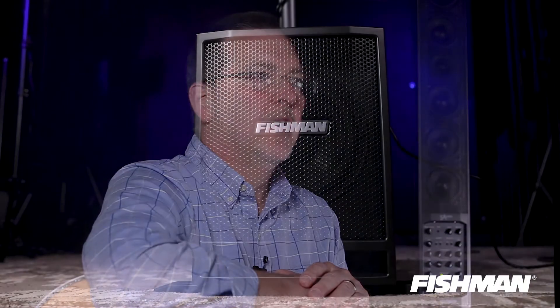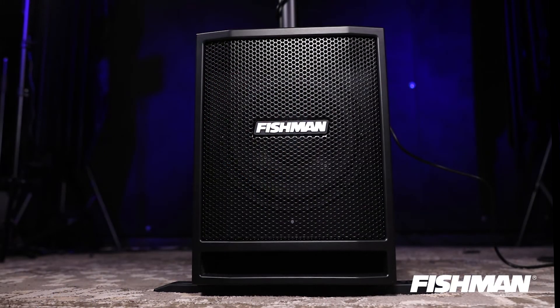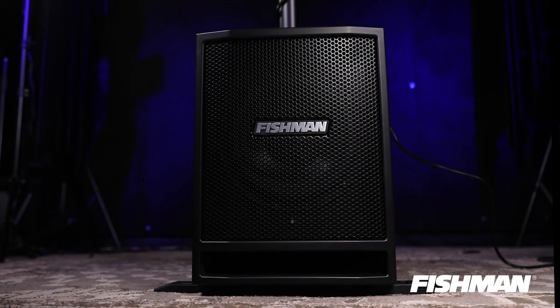If you want to bring in another guitar player, a second vocalist, bass player, or keyboard player, you've got the expand mixer that you can add for four extra channels. We've also got the SA-SUB, which will give you all that low-frequency response for bass, keyboard, and vocals.